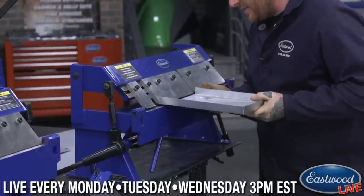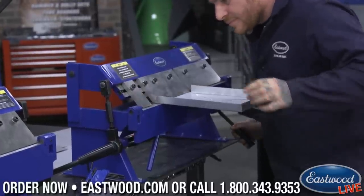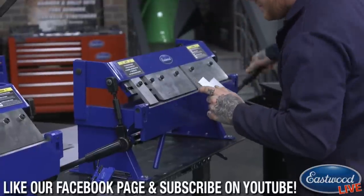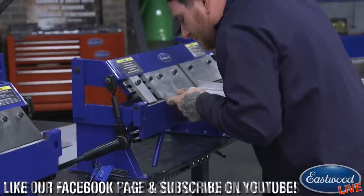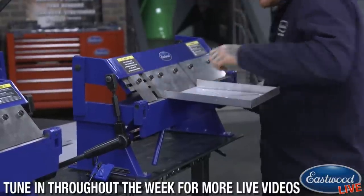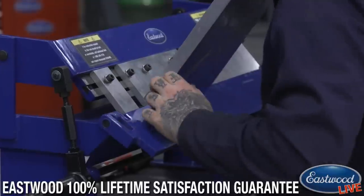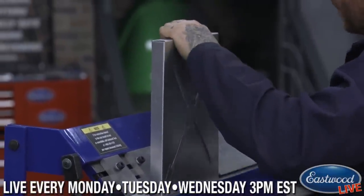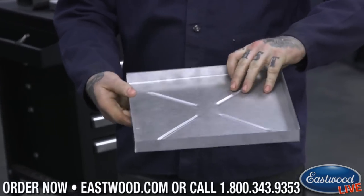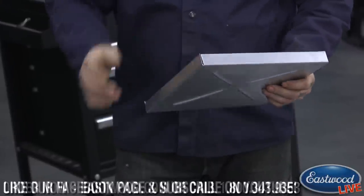Now you can flip it around and put it back in. Once you get everything set up, that's honestly where most of the time goes — just the setup. After that, it's quick. So aside from having to snug that up, we've got a little pan made up. Now we can just take these corners, use a hammer and dolly to tap them together, get them to fit real nice, then weld up each of the corners and you've got something ready to use.